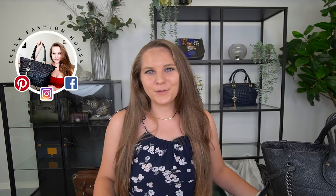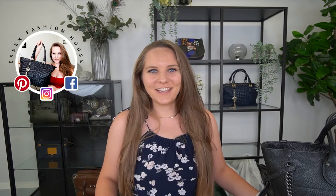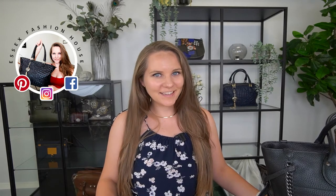Hi guys, welcome back to the Essex Fashion House channel, or welcome if you're new. My name is Randy. I teach you all you need to know about authenticating designer bags if you want to buy second hand, and I'll show you all the most beautiful bags up close in detail. Today I've got a lovely Coach bag to show you.